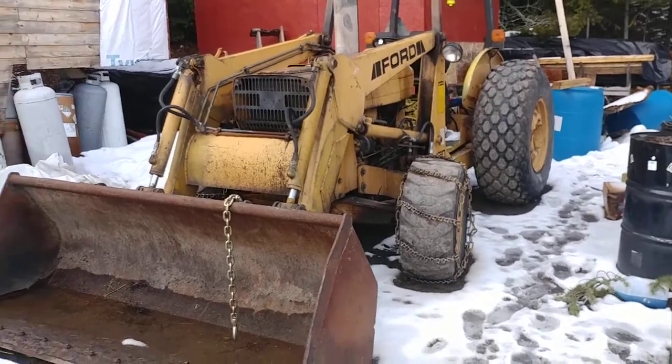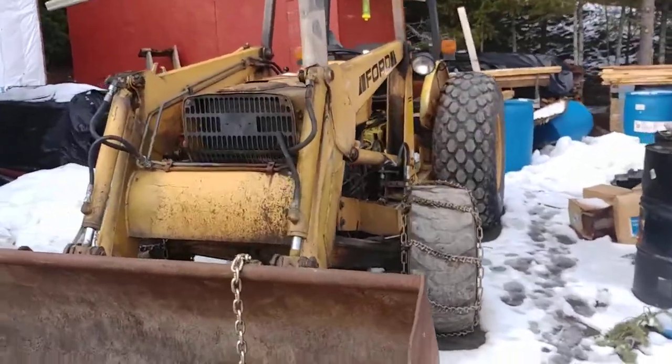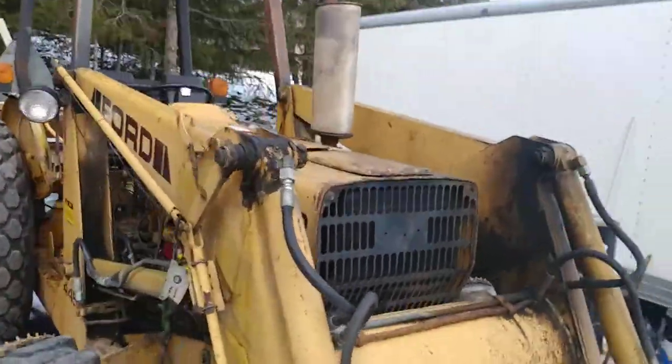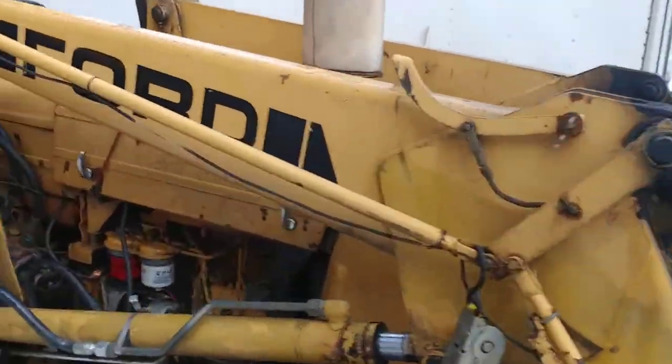Here's a quick cold start of my Ford 445D. It's got that three-cylinder 201 diesel in it, naturally aspirated.